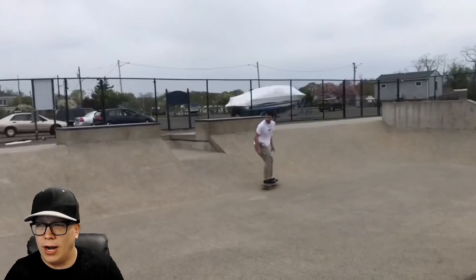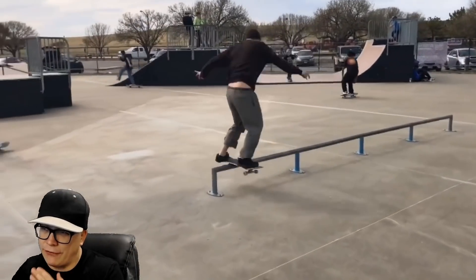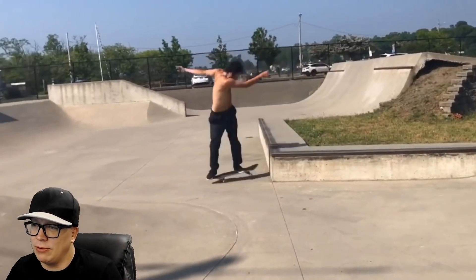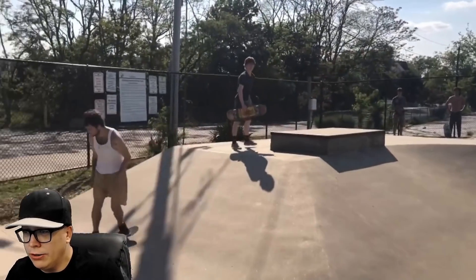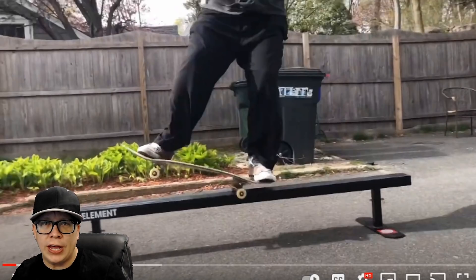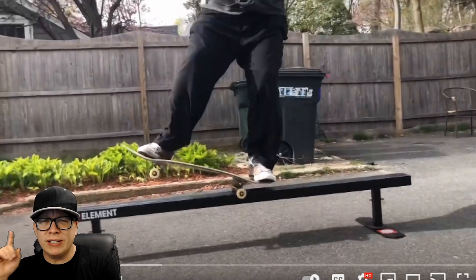Another little rocket heel flip — kind of a repeated trick there. Big spin heel. I appreciate how fast the tricks are going. That definitely required a redo; it doesn't even give me much time to talk. That may have also needed a redo. Finishing off right here with a laser flip. Overall, very few things to complain about — the heel flips were a little bit rocket, we had an obvious heel drag.